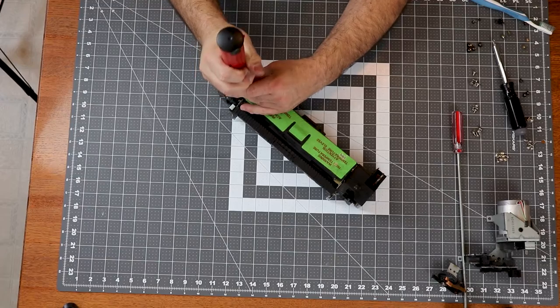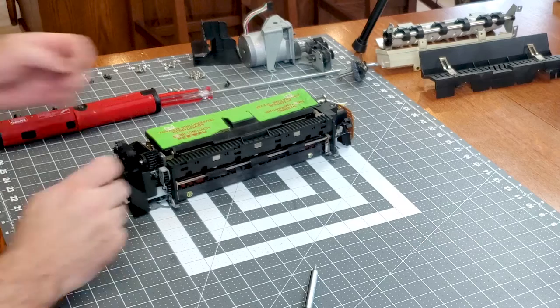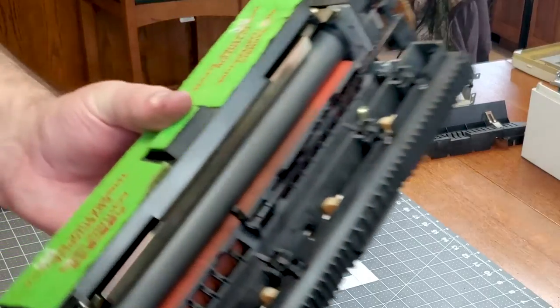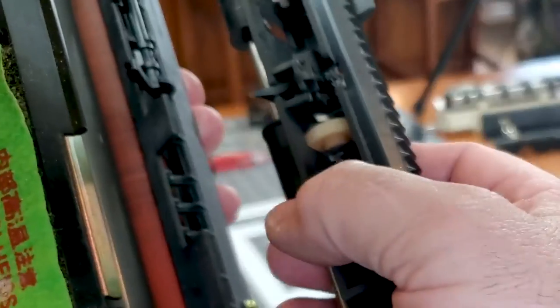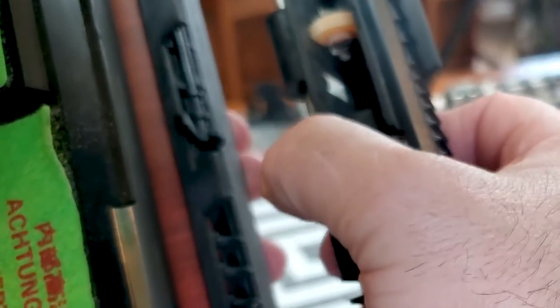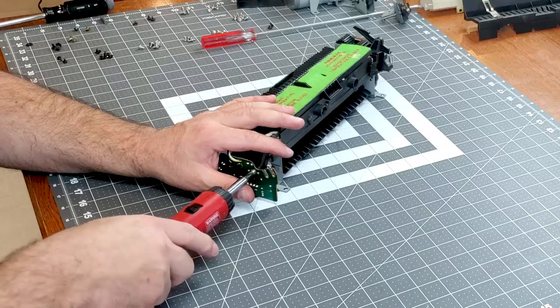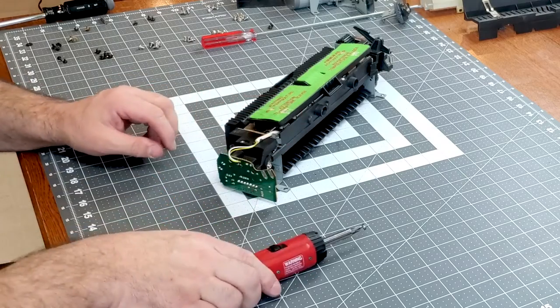The fuser is what melts the toner and presses it into the paper. This unit looks okay, but it's making a lot of noise. First I'll clean the picker fingers that separate the paper from the Teflon roller — they tend to get a buildup of toner that can cause jams, so I'll gently remove any. I'm going to take a look at the ground contact on the fuser roller, since this tends to be the source of a lot of squeaks.